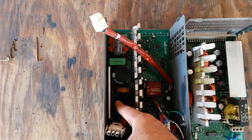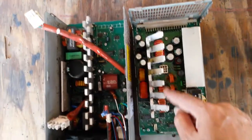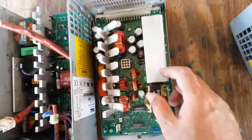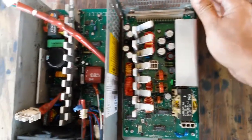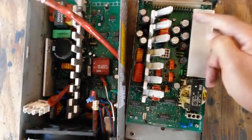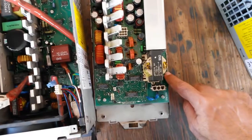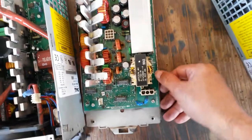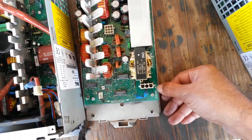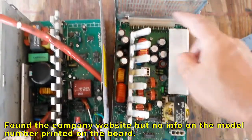Not sure what that is — possibly a MOSFET. These are possibly the rectifiers on this side. Not sure what this one is. There's actually a name and a model number on it, so I'll have a look at that and see if I can get any information.